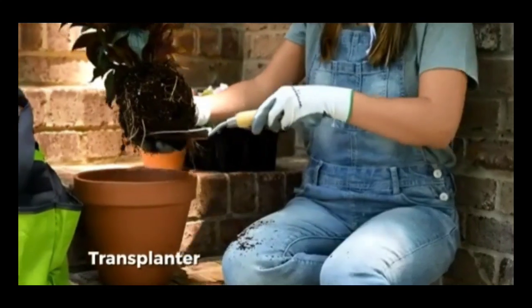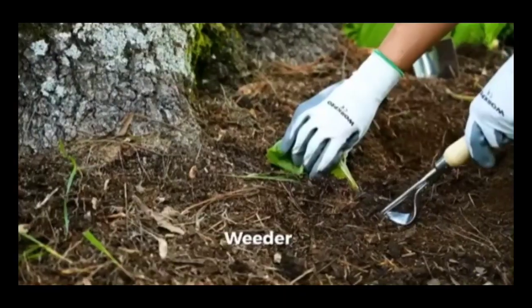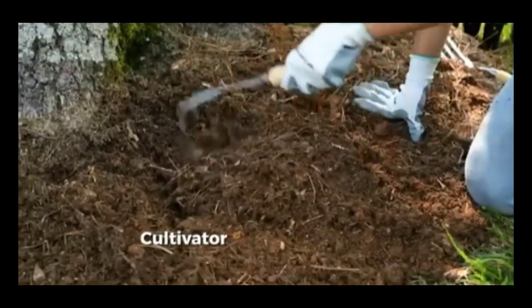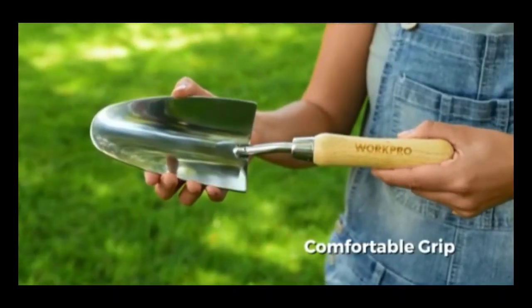This set includes a transplanter with 4-inch depth engravings, a trowel for digging, a hand fork for aerating and mixing, a weeder for precise weed removal, a cultivator for loosening and spreading soil, and a pair of pruning shears for trimming stems and small branches.